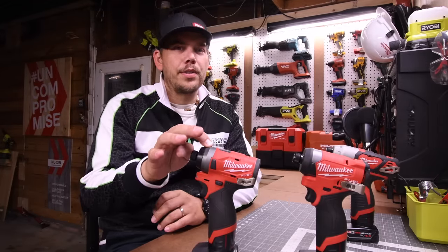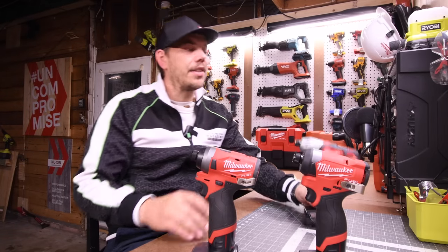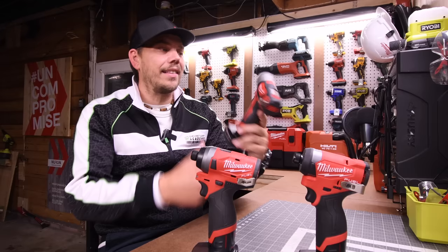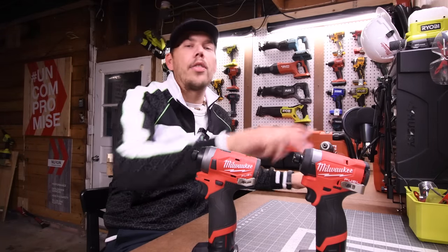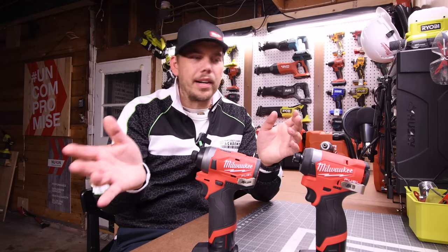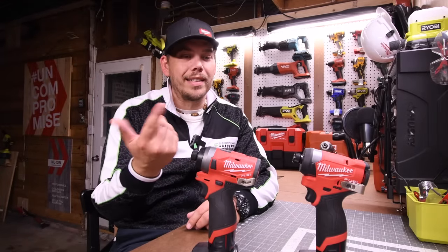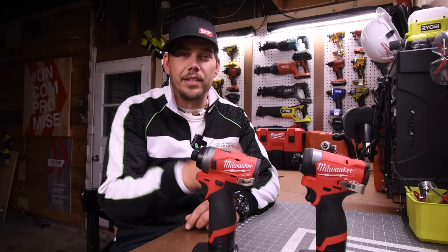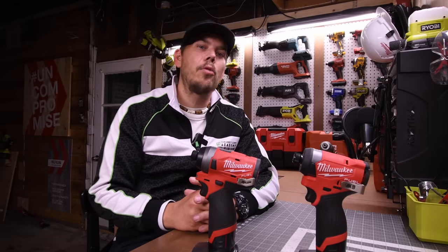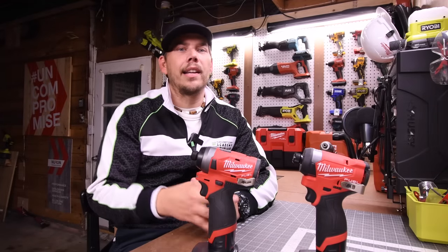If you have the 2553-20 and it works perfectly, you don't need to upgrade to the newer one. This one you can get for $79, this one for $99 — this is garbage, don't even buy it. And this one is $139 tool only. So if you have this Milwaukee M12 impact driver, you don't need to upgrade. If it's covered under warranty, you don't need to upgrade to the next gen. That's pretty much it. I hope you found this video helpful and entertaining. Please like this video, hit the bell button, and subscribe to the channel. This is Dave Nicholas — thank you for tuning in, I'll see you guys next time.